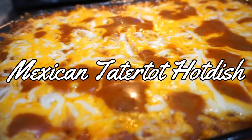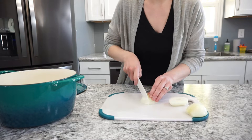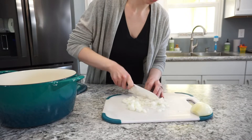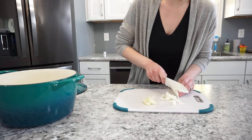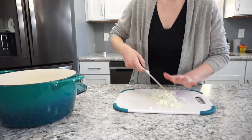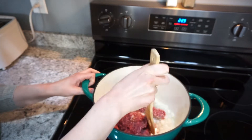Let's get into the meals for the week. This first recipe is a Mexican tater tot hot dish — it's one of my personal favorites and it is seriously so delicious. You're going to start by cutting up one onion. I'm using a yellow onion. It looks like two but it was just a weird onion with two lobes — it is just one onion. Then you're going to cook the onion with a pound of lean ground beef.